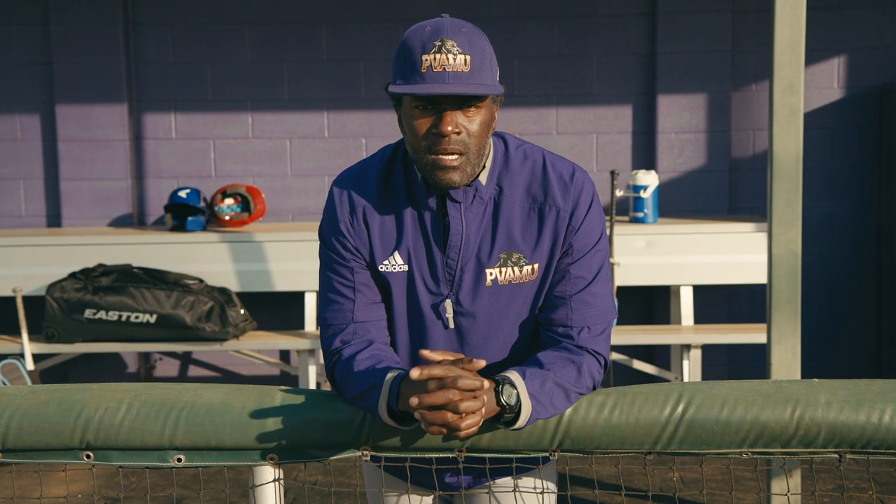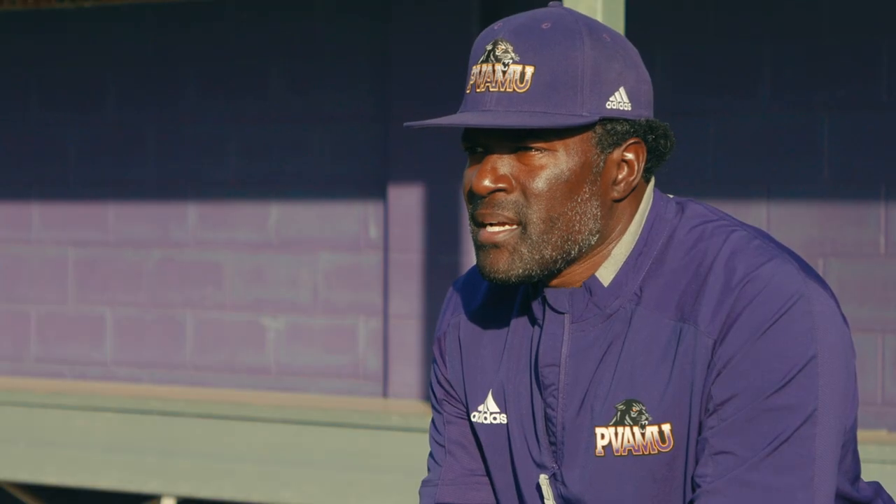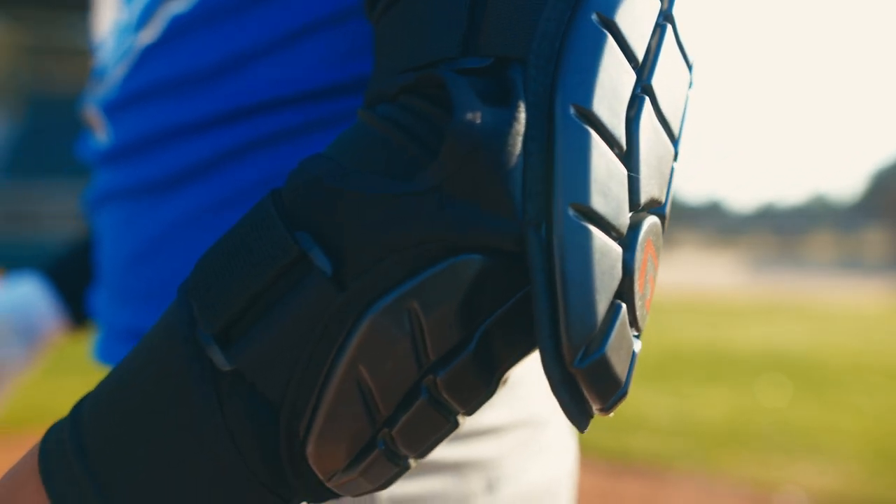Accessories range from eye black, sunglasses, wristbands, protective elbow guard, and protective shin guard.